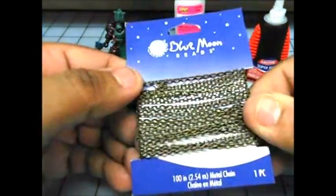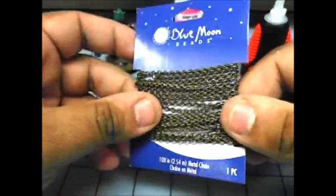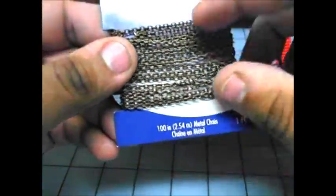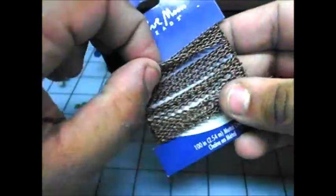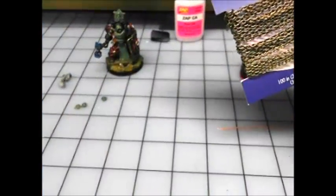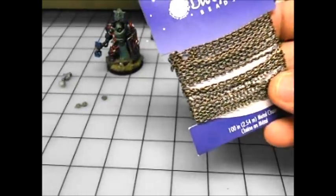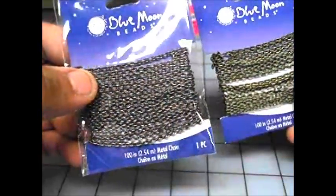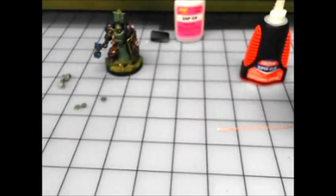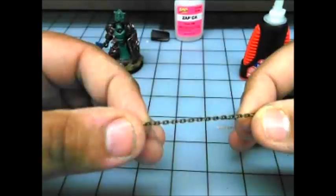So you go to your jewelry section and you look for stuff like this. This is Blue Moon beads — it's for beading and jewelry. This is the 2.54 millimeter chain and it's actually a really nice size. This one is already colored, so it's a nice color and you wouldn't even have to paint it if it's an afterthought on a figure.